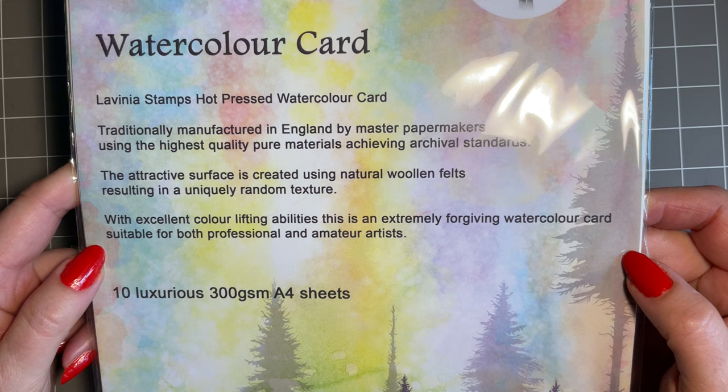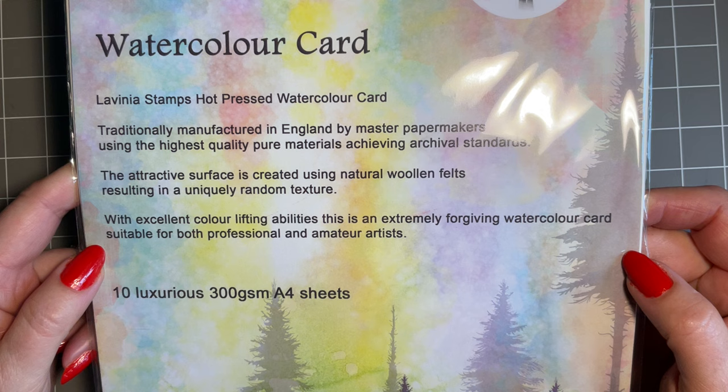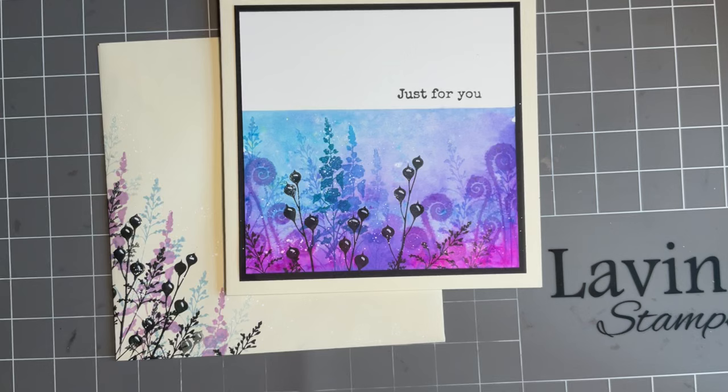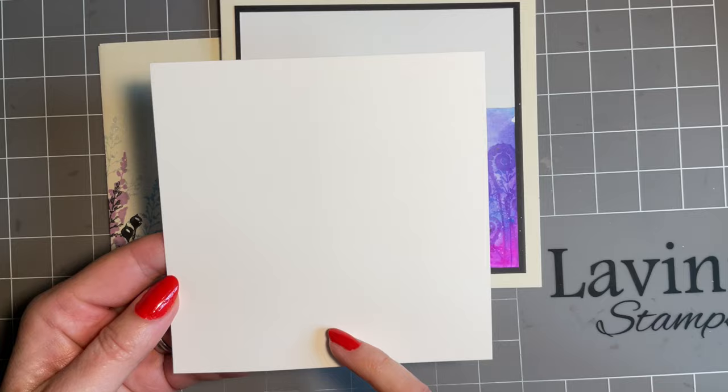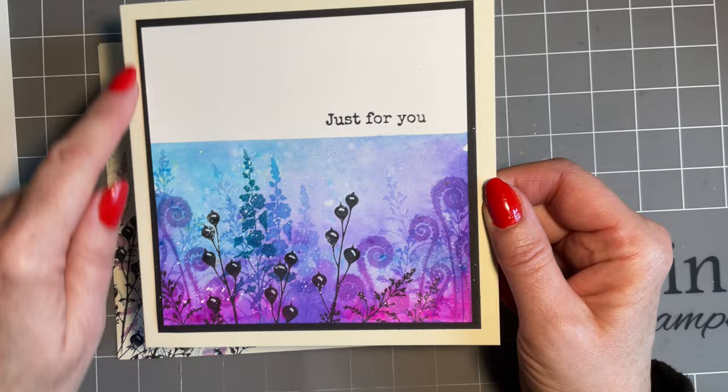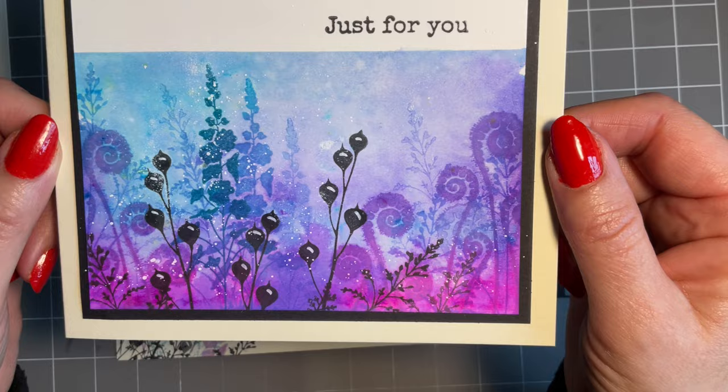Today I'm going to be using watercolor card — this is the Lavinia watercolor card and I love the color of it. It's off-white and sort of creamy, only slightly textured, beautiful enough to stamp on, takes water really really well, and it's hot pressed. The card is five inches square and I'm going to matte and layer it onto black card, then onto a six by six card blank — again I've gone for cream just to bring in those beautiful creamy tones.